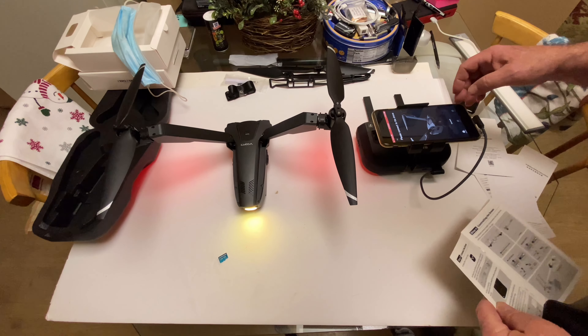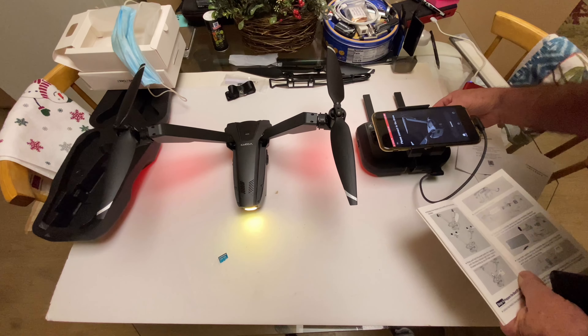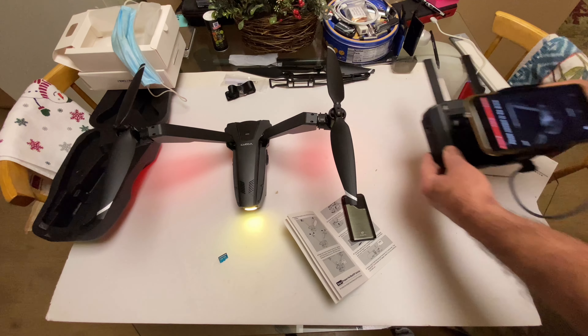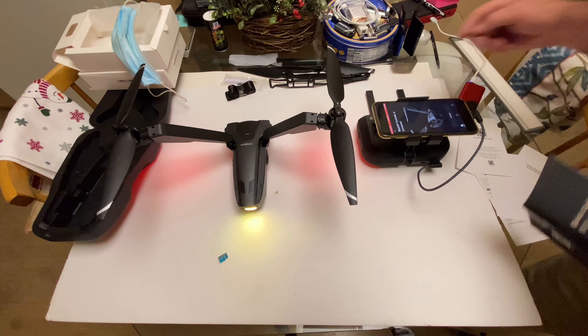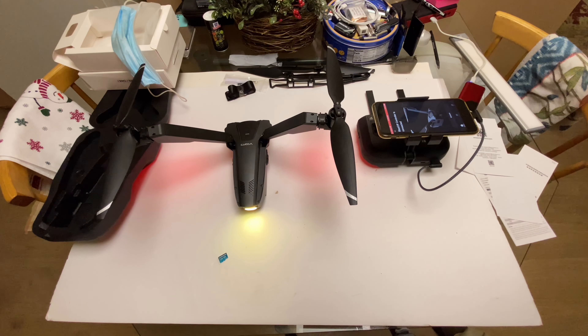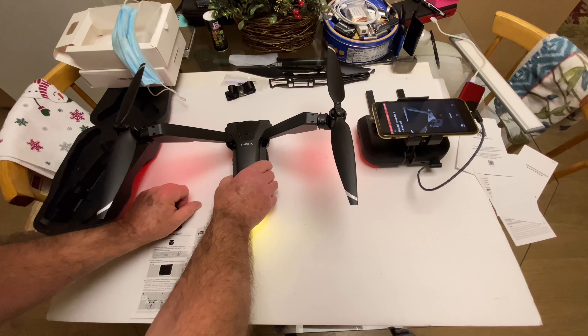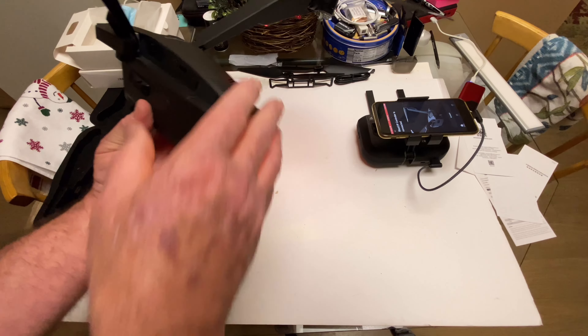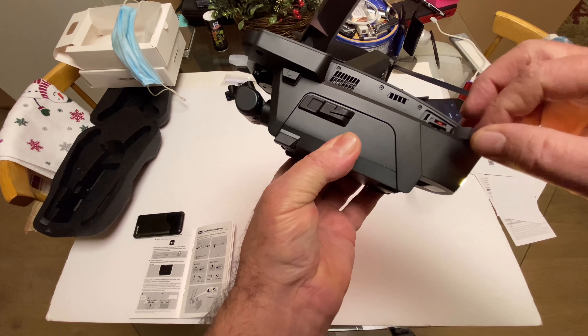Unfold the mobile device — that's all done. Open the app — the V-Coptr app is open. We can skip that. Press and hold the power button on the controller — okay, that's on. I thought the stop and the power button were the same, but they're not.